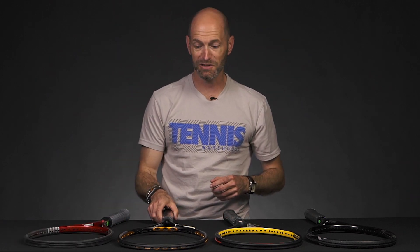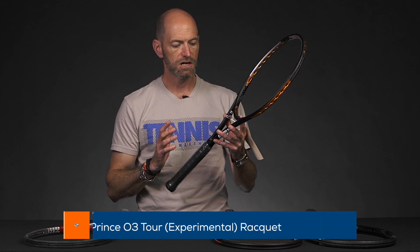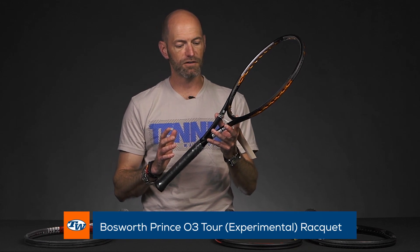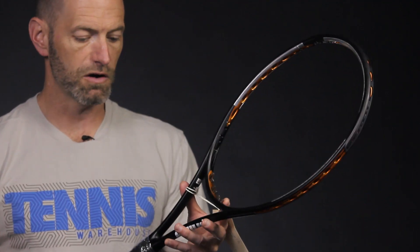We have one of them, so get it while we have it — otherwise it's gone and some other lucky person will have it in their collection. Next up we have a really cool Prince experimental racket: the TX139P-97. It's 27.5 inches long.